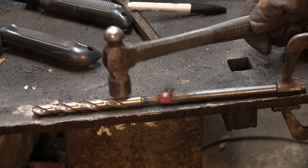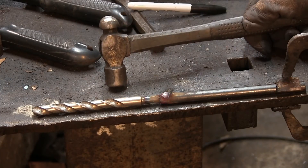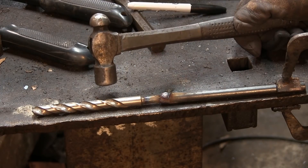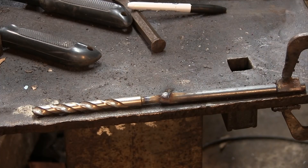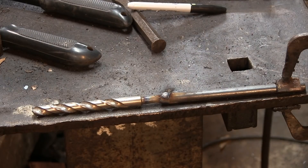Now we need to cut this guy off. A zip wheel or usually an abrasive wheel is a little bit better way to do this. I'm going to lock this in the vise, cut this bad boy off, and then we're going to see about normalizing this guy and then start the forging.